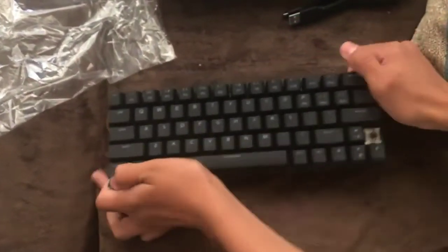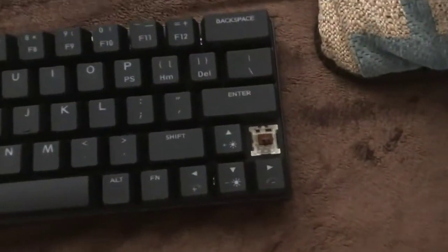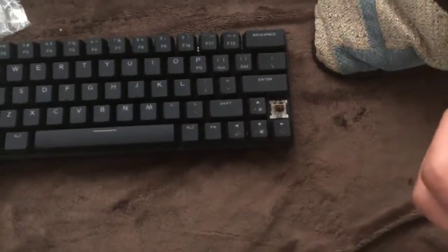It's an Outemu brown switch — Outemu brown. I'll put this back.